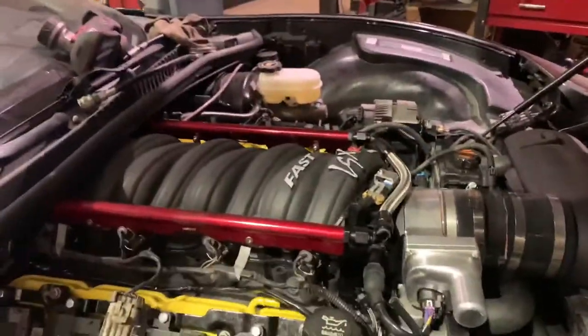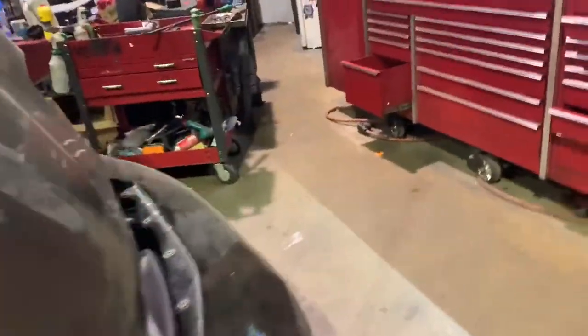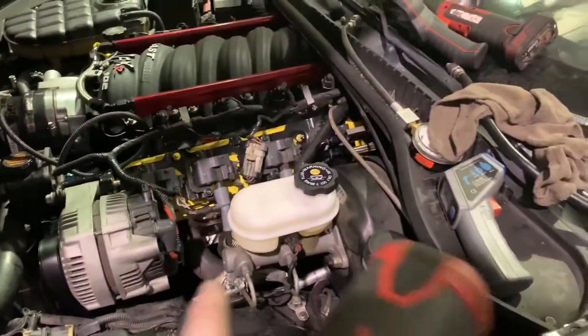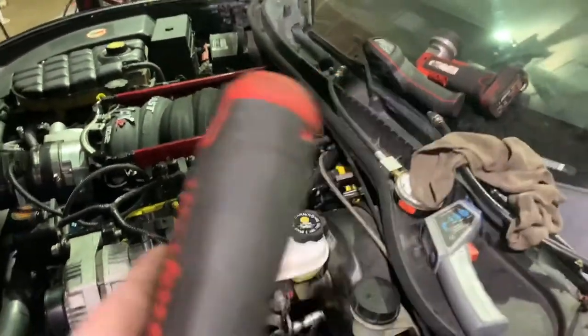If you remember from the previous video, we had an issue where this bank — I had the coil wires hooked up backwards and it wouldn't fire at all. We had four dead cylinders on that side. We thought the O2 sensor went bad, changed it out, it didn't do anything. Then we realized the coils were on backwards. So that side was like 500 degrees and this side was like 150. Clearly something was wrong, but it sounded pretty sweet.